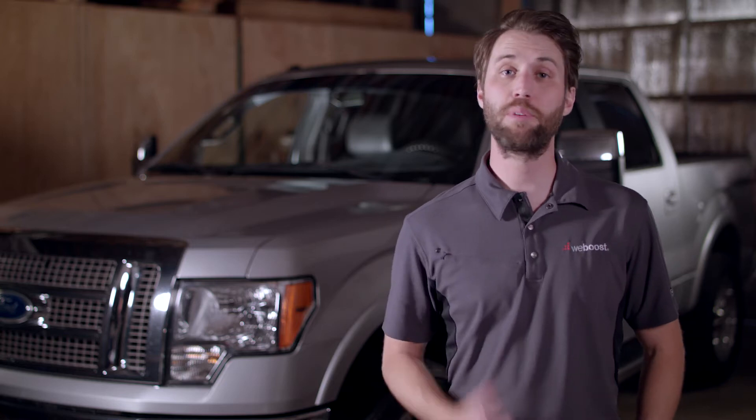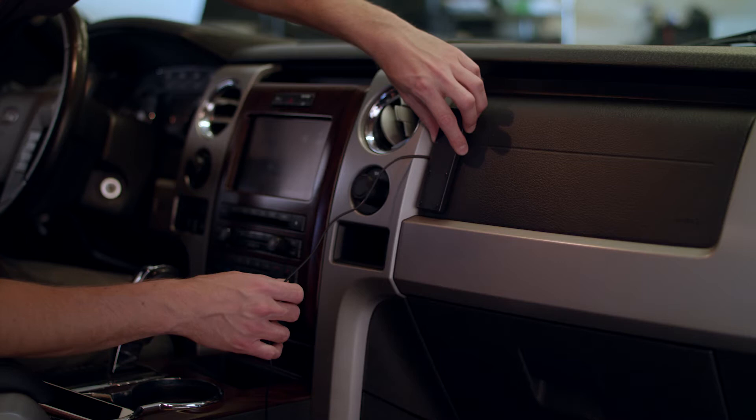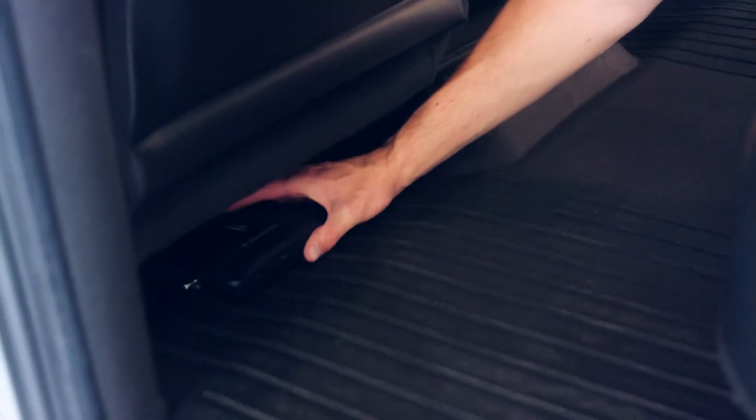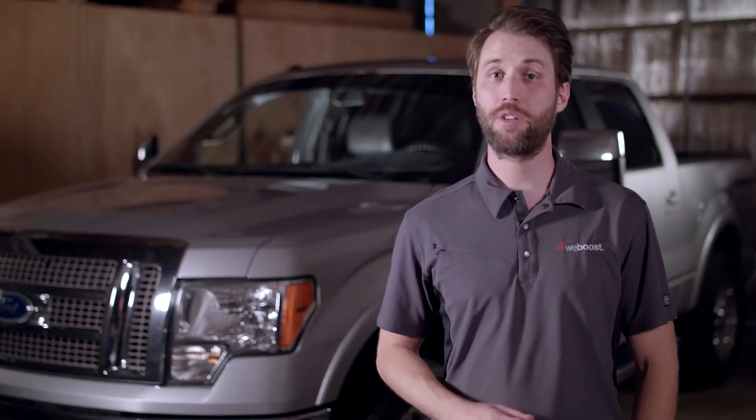I'd recommend a soft install before you begin the actual installation. A soft install is simply placing the components in the location you think you want them and making sure that everything will fit properly and that the antenna and power cables will reach the booster. Once you're satisfied with the mounting locations for the various components, you're ready to begin.